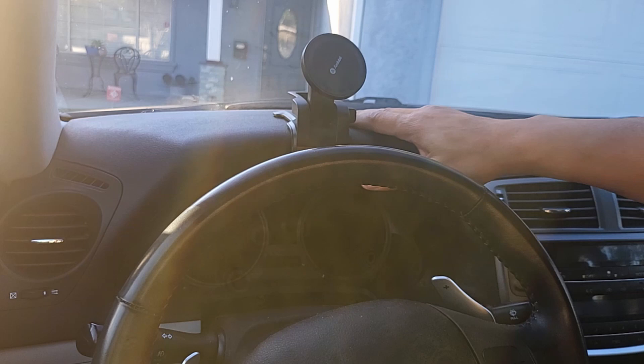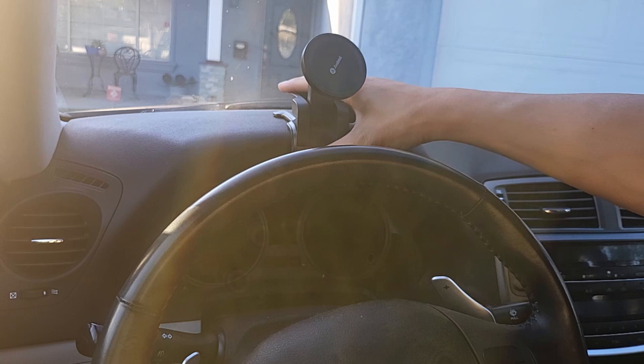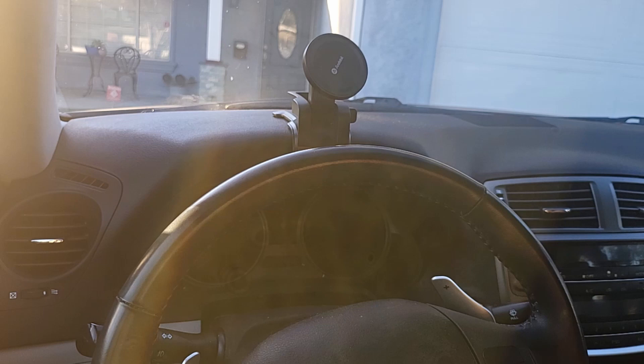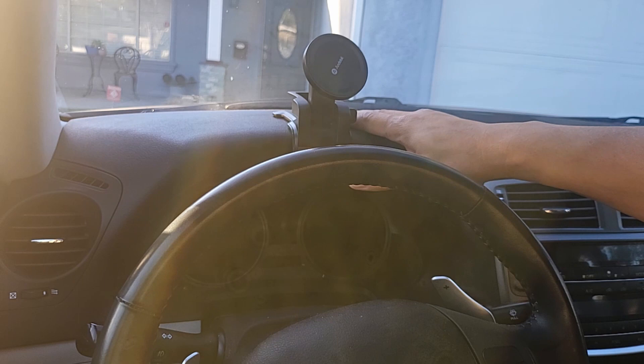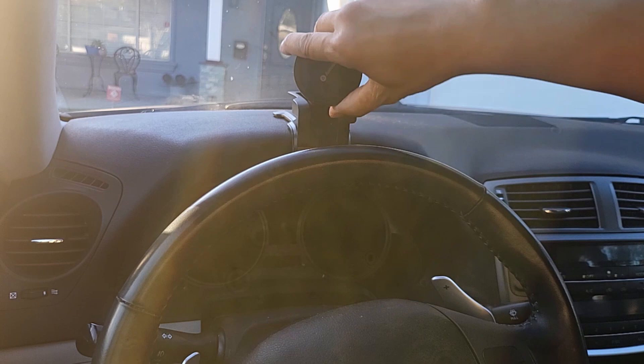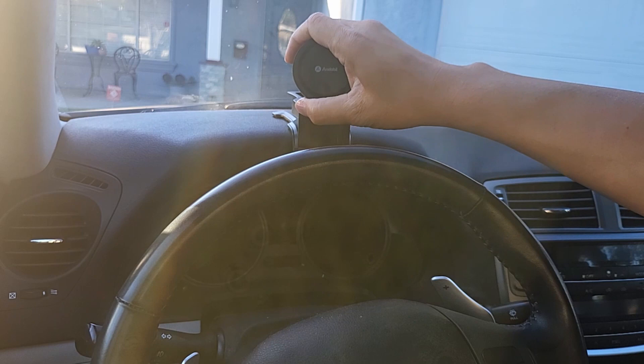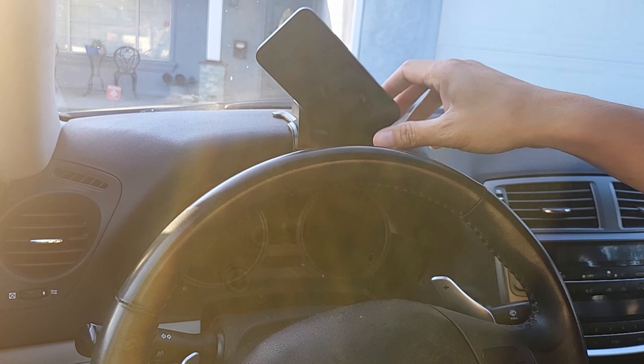I don't really need the extra support from the double-sided Velcro to attach to my dashboard — this is all I need and it's very secure, it's not going to move anywhere. But if you want to be 100% sure, just use the included double-sided Velcro tape to attach to the dashboard and use the template to place the Velcro. But for me, this works. And if you think the base is too loose, just tighten up the fixed nut a little bit more. Very simple.